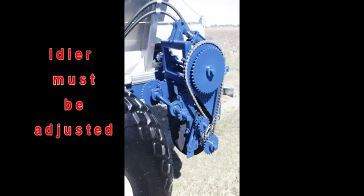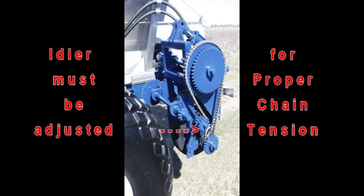Before using your spreader you must adjust the chain idler for proper chain tension.